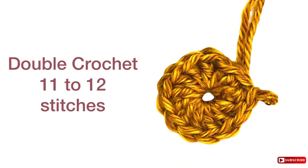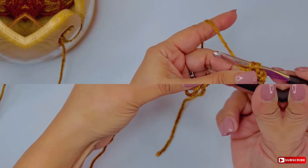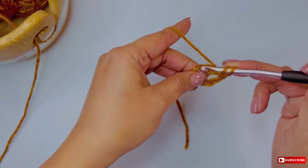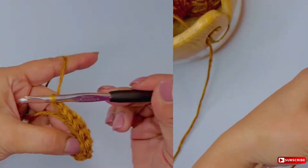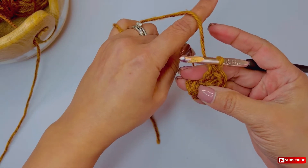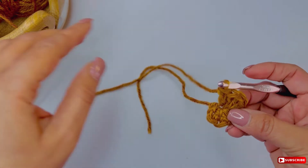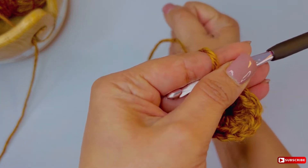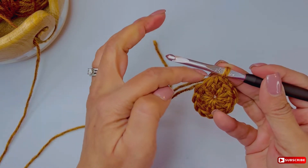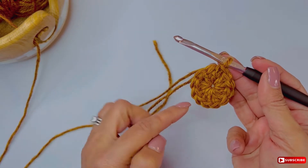For double crochet, the formula is that I'm going to start with 11 to 12 stitches, so I decided to start with 12 stitches. I want to make sure that I make exactly those 12 stitches — not one more or one less. Count the stitches to make sure you have 12. In each round I'll be adding stitches to increase as I go, and this is the same method you're going to use for all other stitches unless otherwise specified in a specific pattern.